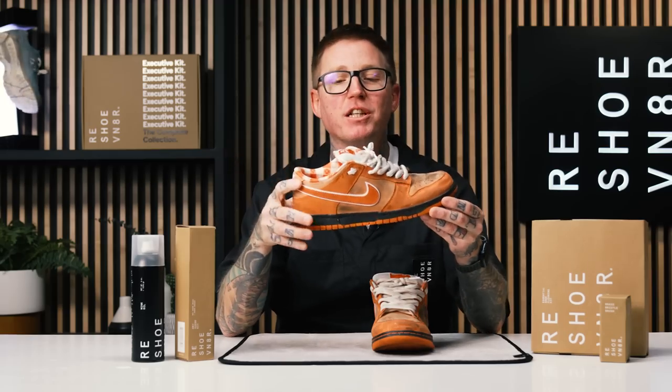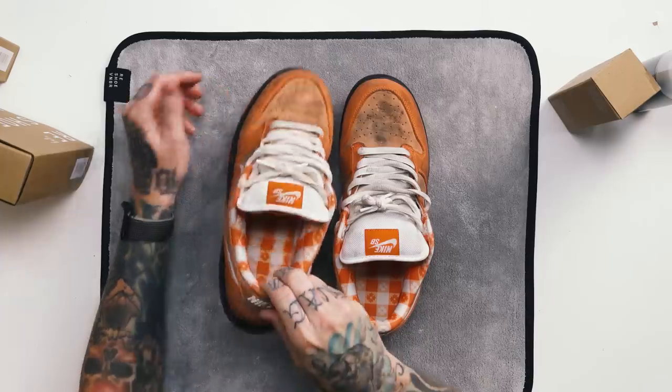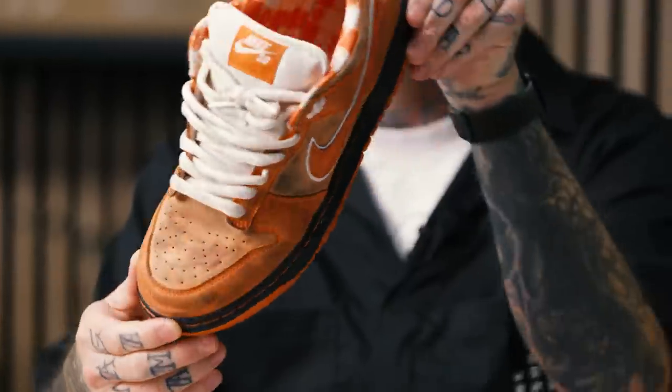Welcome back to Shoe Care Academy powered by Reshovinator. My name is Nick, and today we're going to be taking on these Nike x Concepts SB Orange Lobster Dunk Lows. We picked these up from eBay and as you can tell they are pretty dirty — they look like they've been used and abused, with some definite wear marks on them.